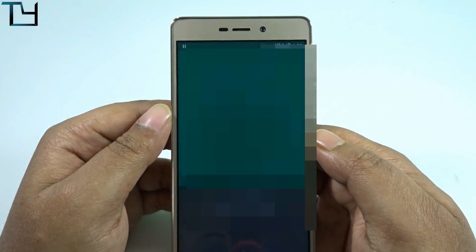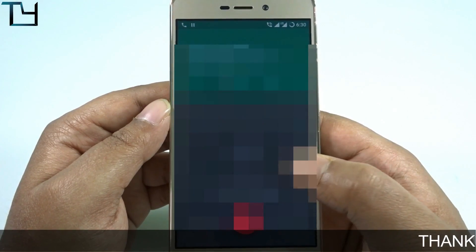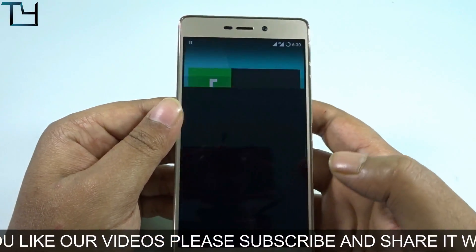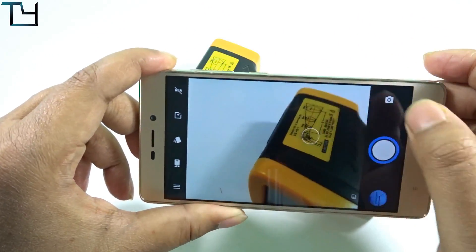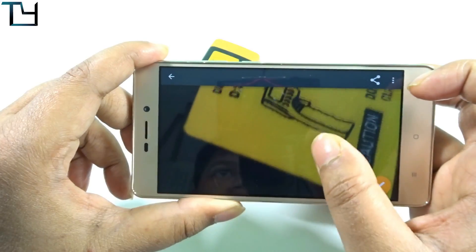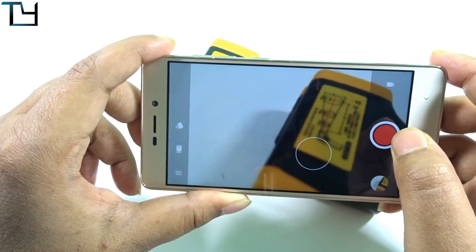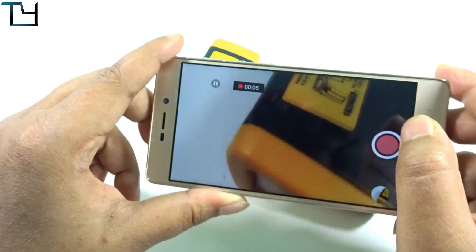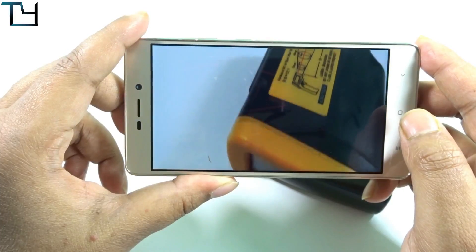Let's make a call. VoLTE calls work without any issue — I haven't faced any problems with VoLTE calls while using this ROM. The camera also works perfectly. In the previous build there was a force close issue, but in this build everything is fixed — even video recording works without any hassle. The quality is what you'd expect from a Redmi 3s or 3s Prime, but the app itself works without any problem.